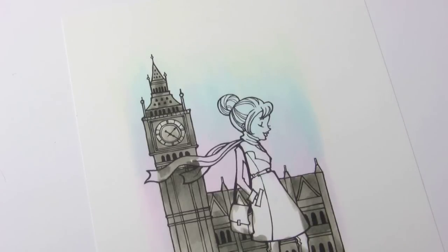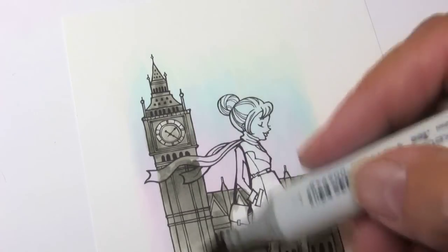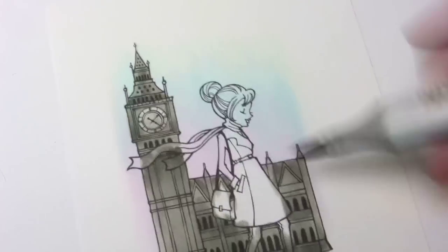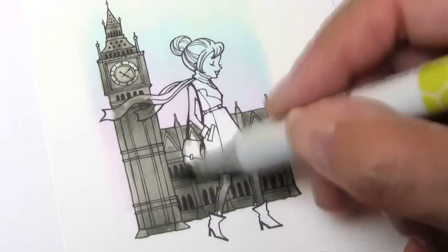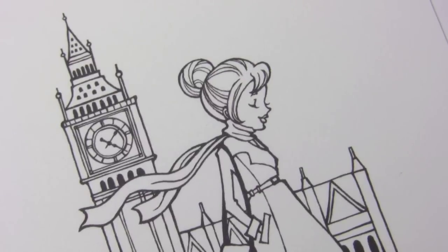So I'm coloring, just scrubbing over top of it, and then a quick wash over that clock. I want the clock to be a little brighter, so I just did a couple strokes over it real quickly. Now I'm going to go back in with a few other colors and just add some a little more depth, a little more blending in places where I can see my marker strokes.